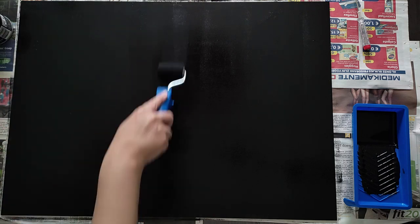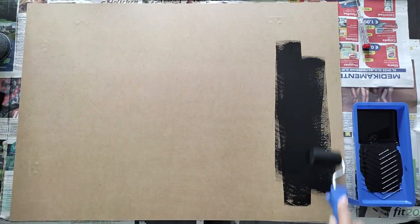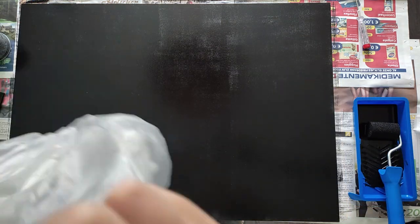To reduce the reflection of light, it's a good idea to use paint with a matte finish. It can be wall paint, spray paint, it doesn't matter, as long as it has a matte finish. I wanted them nice and dark, so I gave all four backdrops two layers of black chalk paint with a roller to make sure I had a nice dark base to work from.